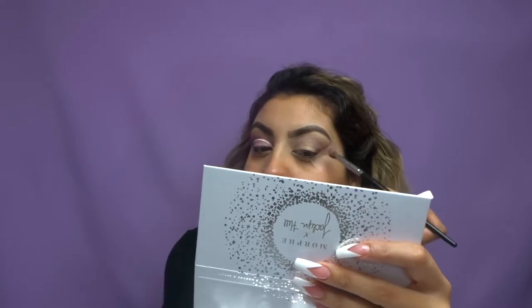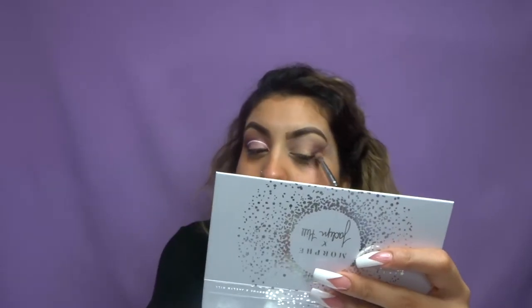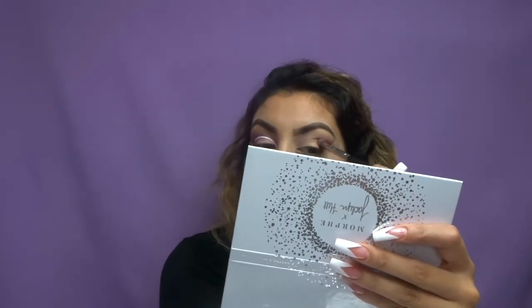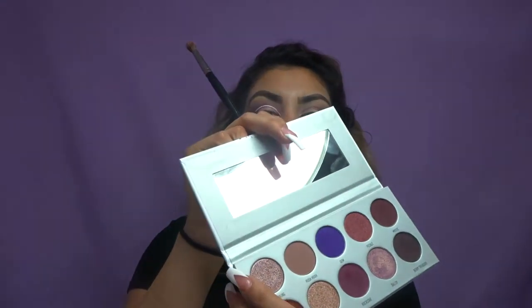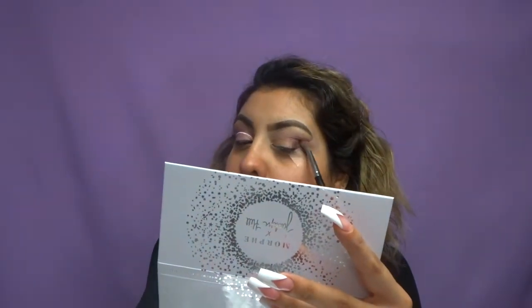I recently purchased this palette at the hair show in Long Beach at the Morphe booth. When I swatched it, I swatched the darker colors because I wanted to see how good the dark pigments were, and honestly I wasn't impressed. But the color that got me was this one right here — Bling Bling. It is amazing. It has a really nice sparkle to it. That's the color that actually caught my attention — once I swatched that I was like, okay, I need this palette.